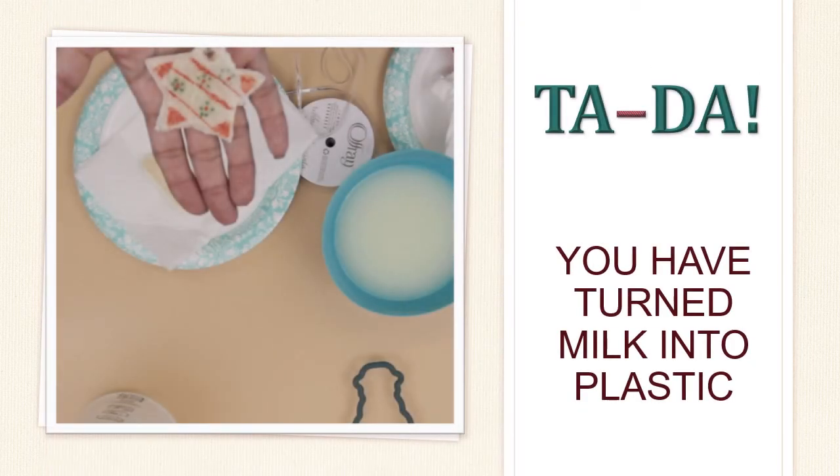Ta-da! You did it! You just turned milk into a plastic ornament. You could do it again and try different shapes, or you could split the recipe to make less, or double it to make more than one ornament at a time. The thicker they are, though, the longer it will take to dry.